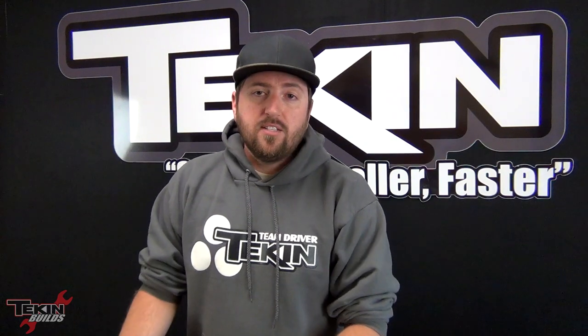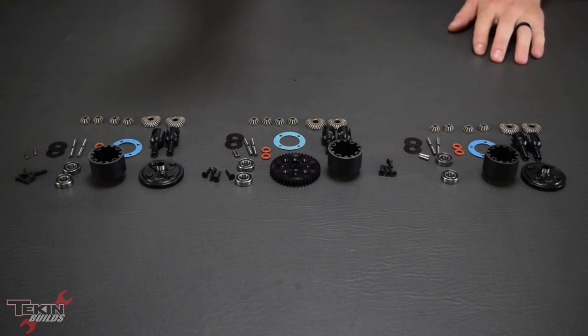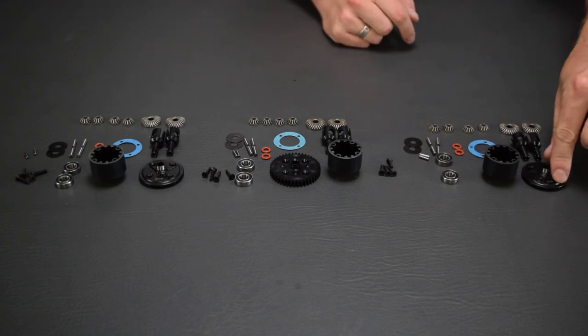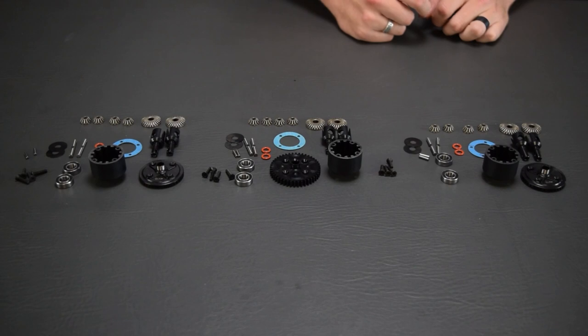These all go together exactly the same other than the center diff has that plastic spur gear which is also the differential cap. The front and rear have metal ring gears — 40 and 12 tooth, so there's a 40-tooth ring count and a 12-tooth on the pinion. I'm going with 5,000 in the front, 7,000 in the center, and 3,000 in the rear. That's my go-to 8-scale setup, and I tune it for the racing surface once I get a feel for the car.